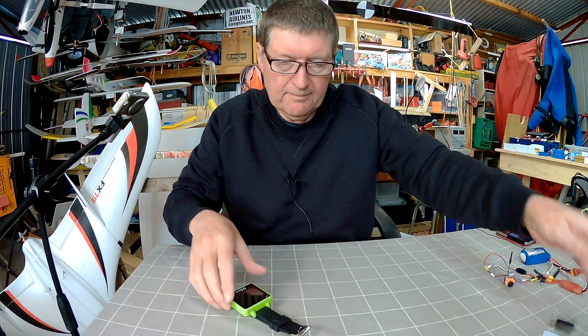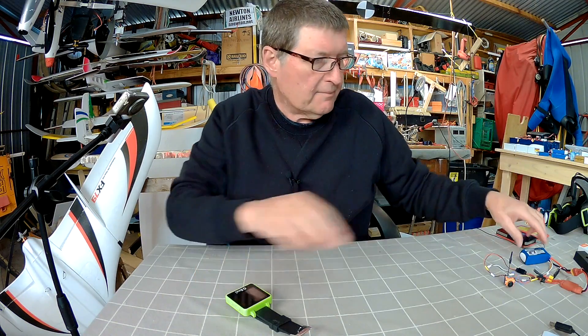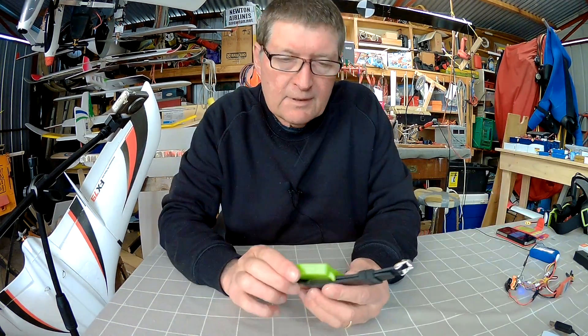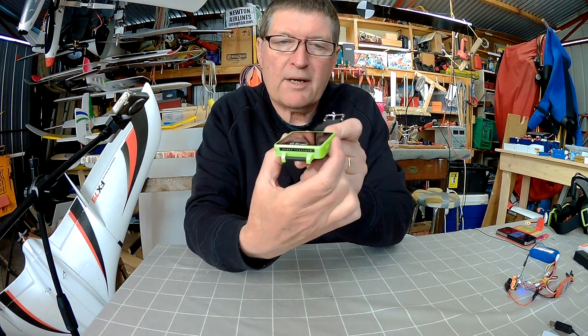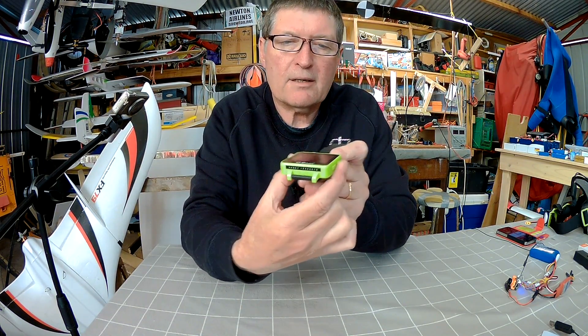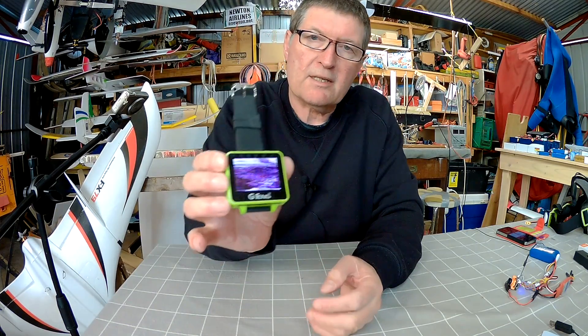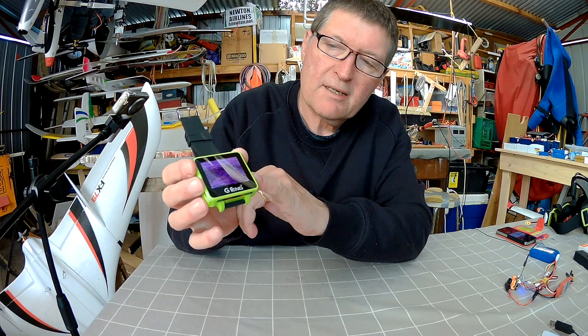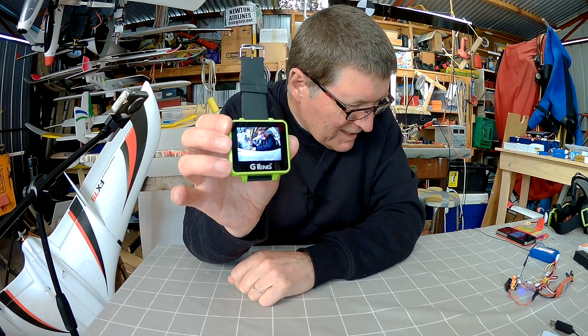I've already charged it up and I already have a camera operating. Here's my little RunCam camera. Power button on the side here — hold it down for 3 seconds and the screen fires up. And then we've got a frequency selector button on here. How cool is that? We've got the FPV feed coming up on the wrist screen.